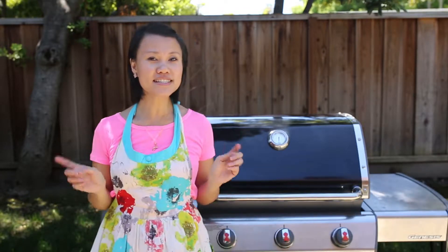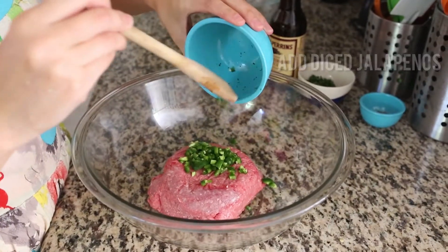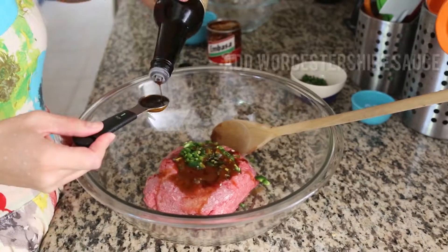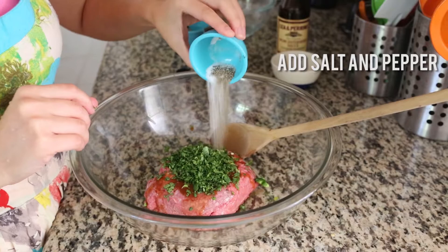You can keep the patties as simple as just beef, and that's great when you're starting with great quality beef, but today I'm going to take it to the southwest and add some spice to our burger patties. To the ground beef I'm going to add some diced jalapeños, some adobo sauce, some Worcestershire sauce, some chopped cilantro, and some salt and pepper of course.